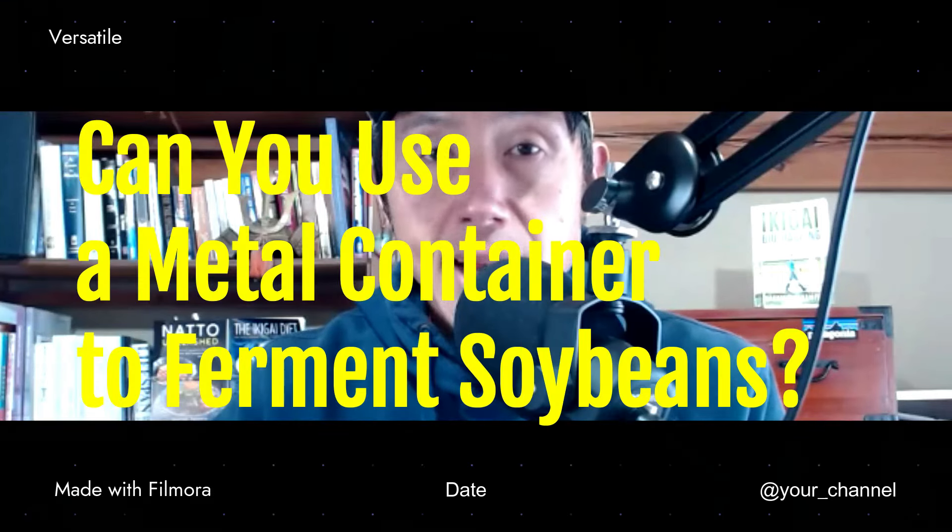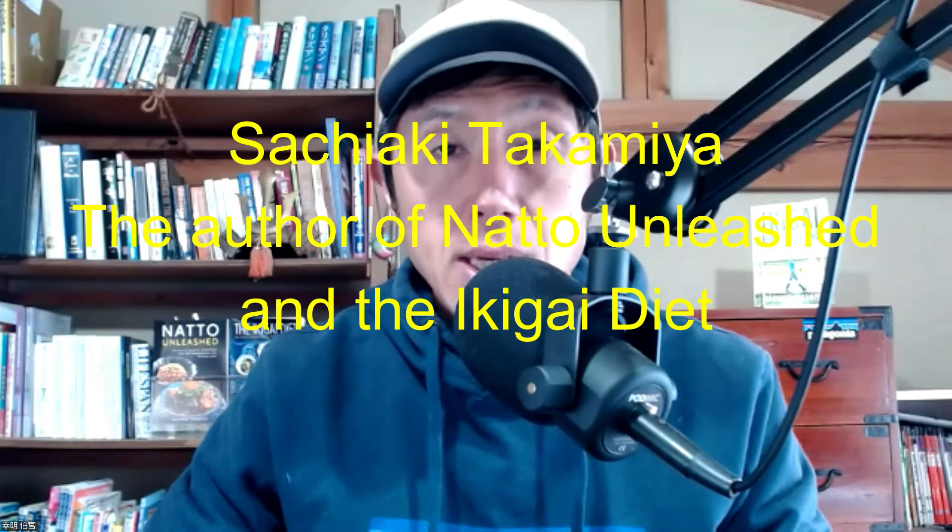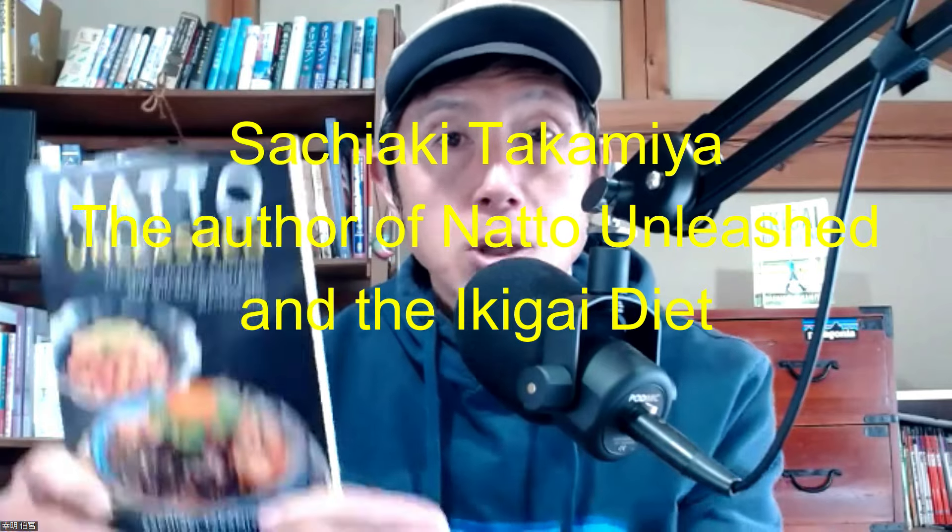Can you use a metal container to ferment soybeans? That's something I'm going to talk about today, so stick around. Hi, my name is Sachia Takamiya, the Natto Bean. I am the author of Natto Unleashed and the Ichigai Tiger.